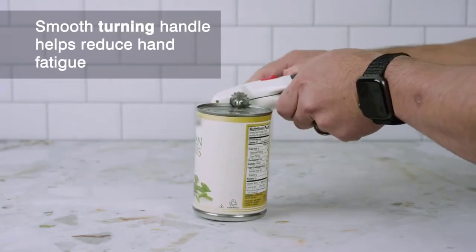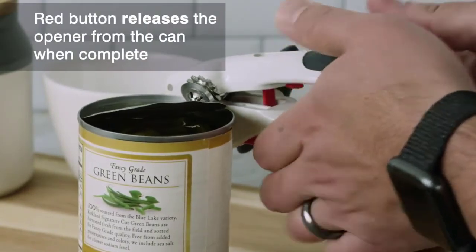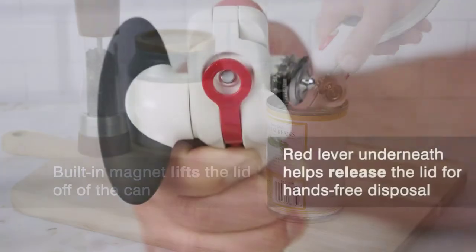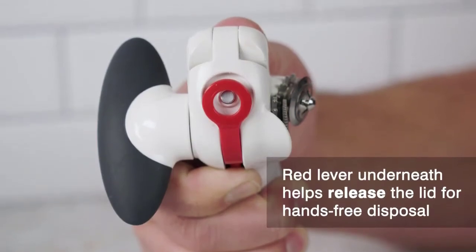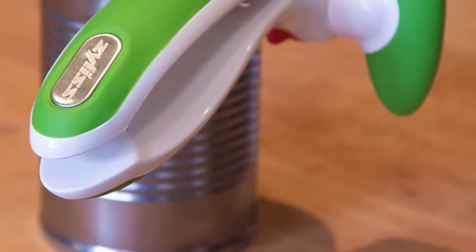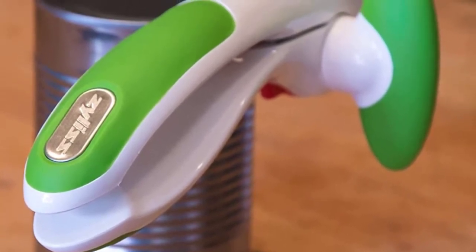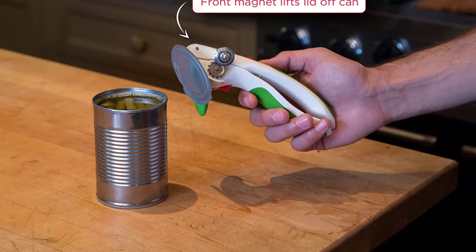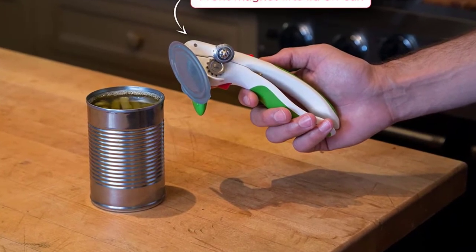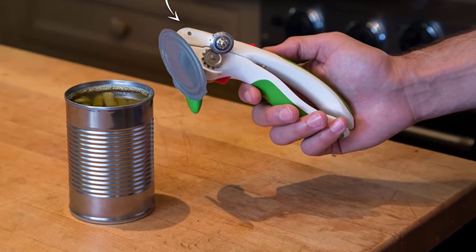A red lever on the top handle locks the cutting mechanism once you have clamped it into place, so there is no need to continuously pinch the handles together. The Zyliss crank handle is rotated to the side of the opener for a more natural turning motion.